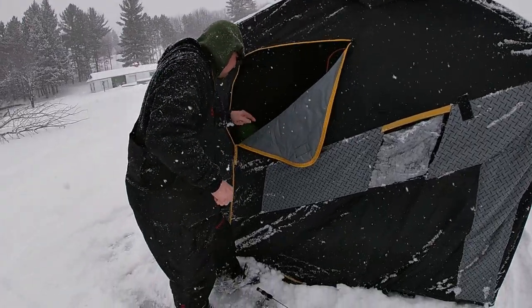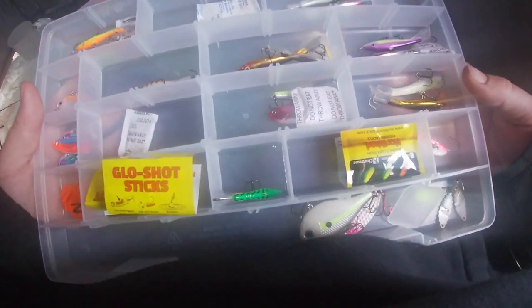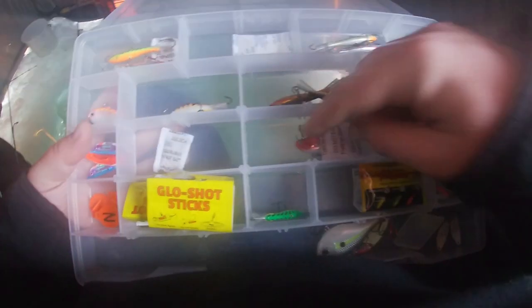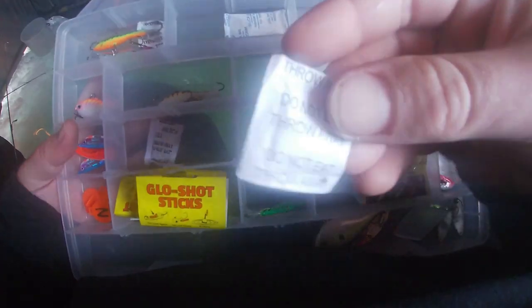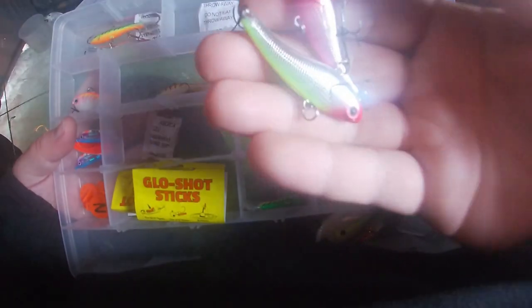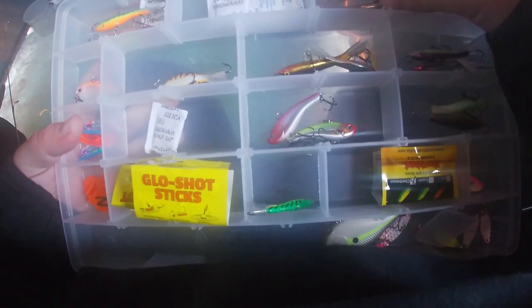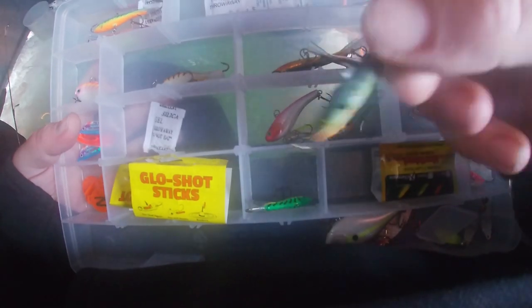Okay Gavin, you got a spoon down there? Here's the portion of the video where I go through the tackle box and explain some of the stuff I was using. If you ever get silica gel packets, throw them in your tackle box — they help eliminate rust. These are Wrap-A-Less Slab Wraps: fantastic lipless cranks to use through the ice for all species.